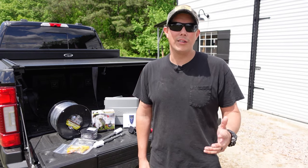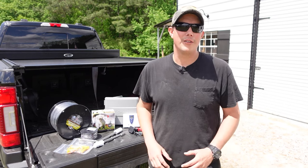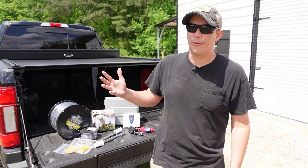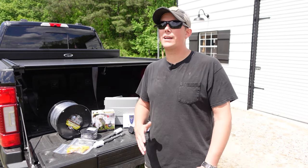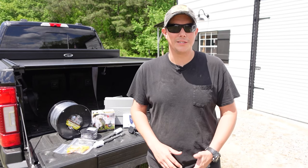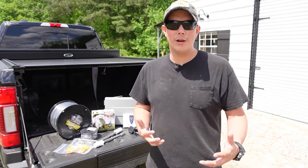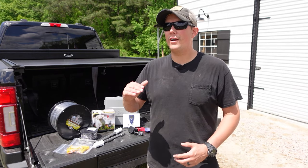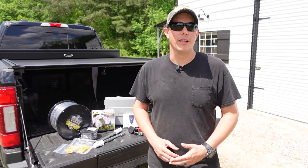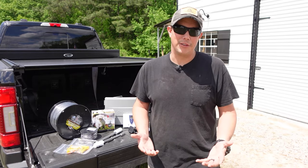I have tried wireless systems in the past but there are a few problems with those. First, a lot of those have really small containment areas. On my property we have three and a half to four acres that I'd like him to be able to go on. There are wireless systems that can do really big boundary areas, but those are very expensive and most have a very short battery life so you have to recharge them every single night.